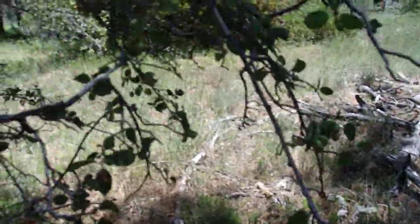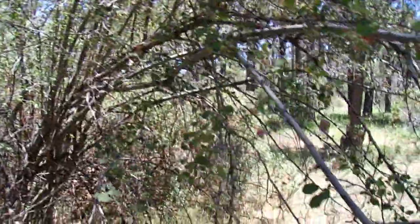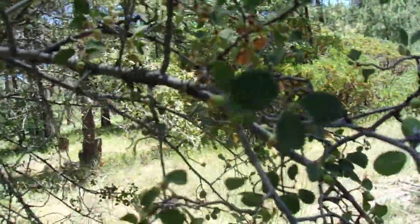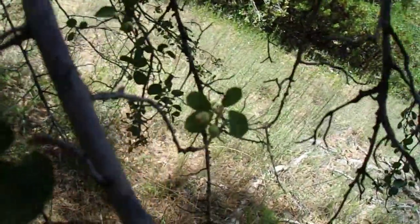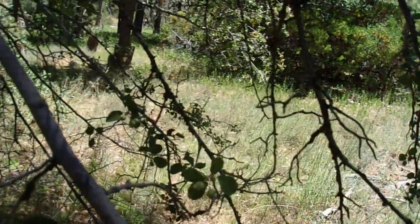We're going to start with the foliage, which is usually where I start. It's July, so obviously this plant is in full leaf — it's fully leafed out. It's already blossomed and it's going into fruit. Today I won't be able to show you the flowers, but I will be able to show you the fruit in various stages of development. Let's start off with the leaves first. The leaves are relatively small on our specimens here — usually maybe up to an inch, maybe an inch and a half, maybe two inches on more vigorous specimens growing in wetter locations.